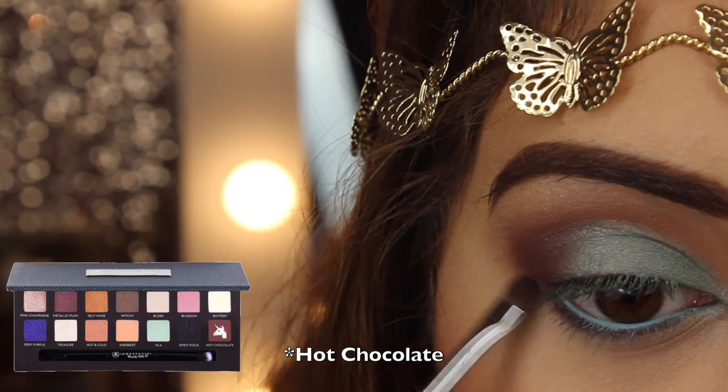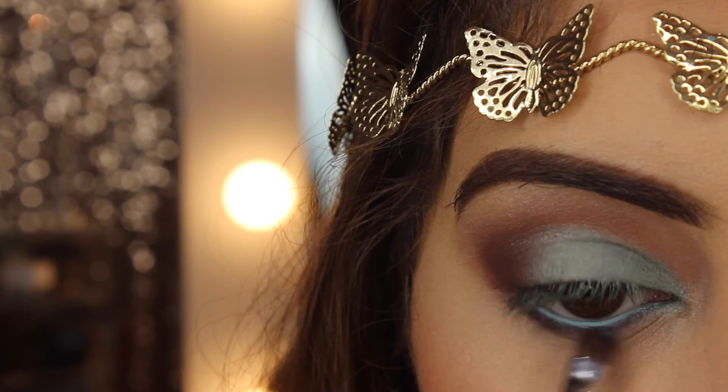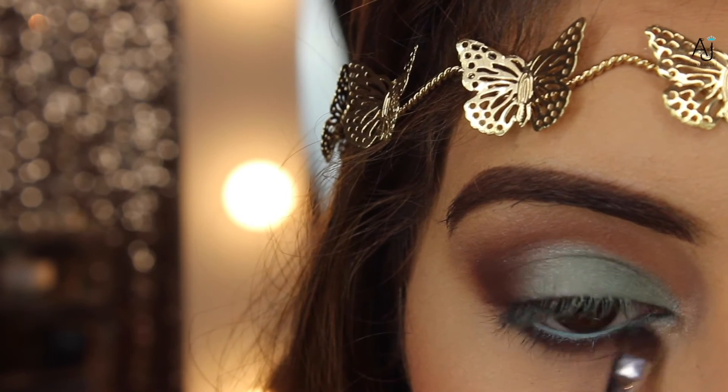Next, taking the shade Fudge onto my Zoeva Small Detailer brush, I'm applying this under the waterline. I like to keep my eyes looking slightly more open so I only take it a third of the way in, but you can take it all the way in if you'd like.